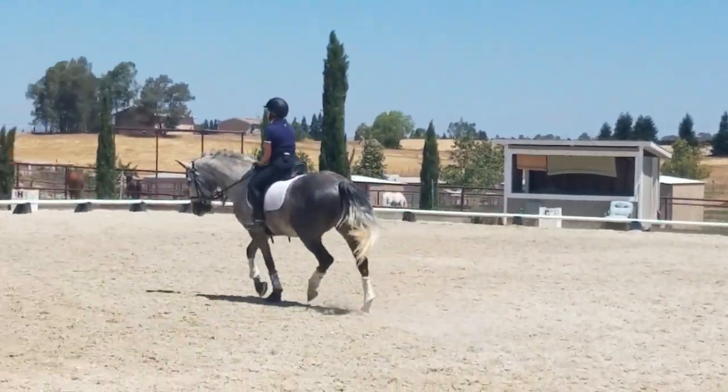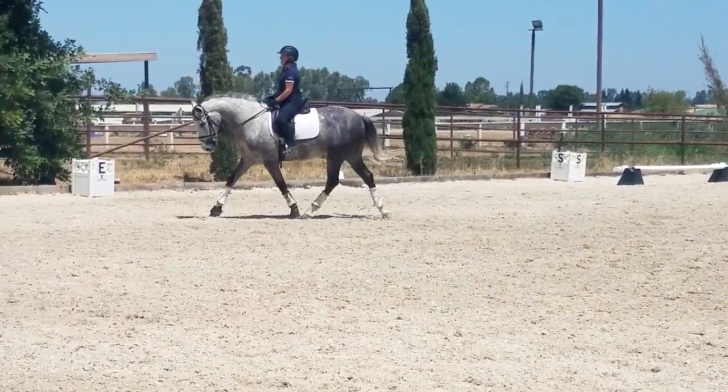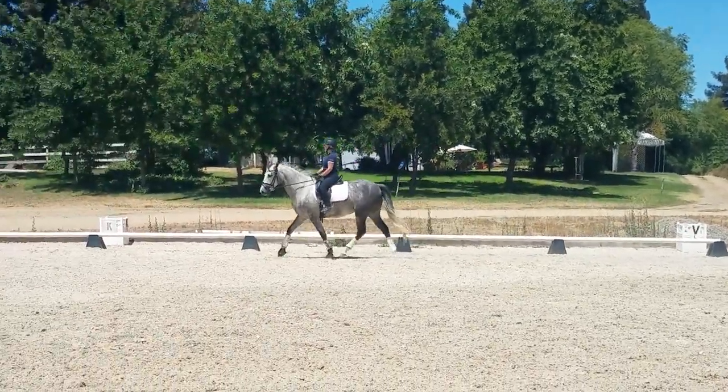Hands together. Elbows soft, elbows bending. Keep your inside hand up and fingers closed. Keep that ring finger closed — that's where your rein is. And that's where you want to feel the connection.